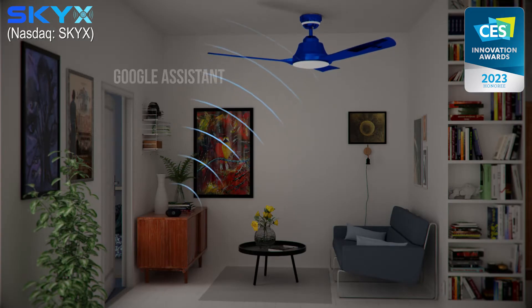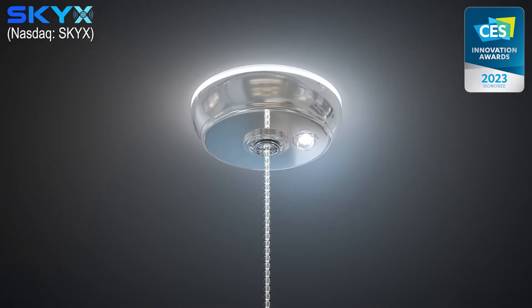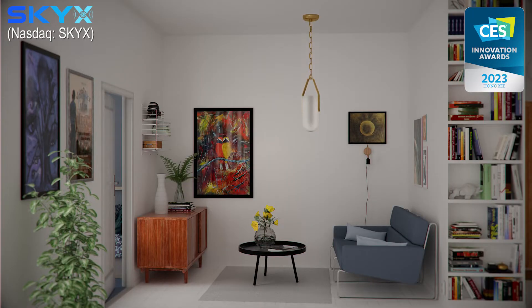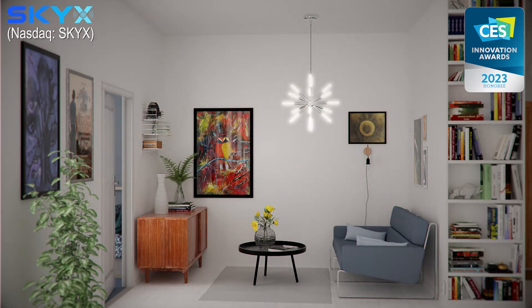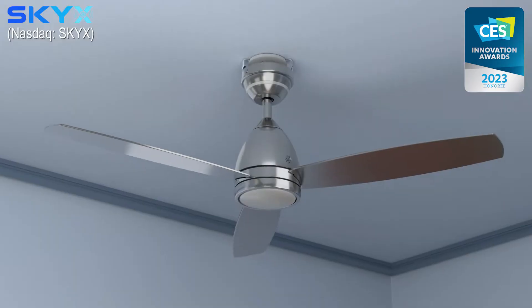SkyPlug Smart works with Alexa, Google, Cortana, and SmartThings, as well as eco mode, emergency light, night light, and color-changing light. The Sky X SkyPlug can be used again and again to replace and upgrade new and existing light fixtures and ceiling fans, enabling them to become plug-and-play smart fixtures.